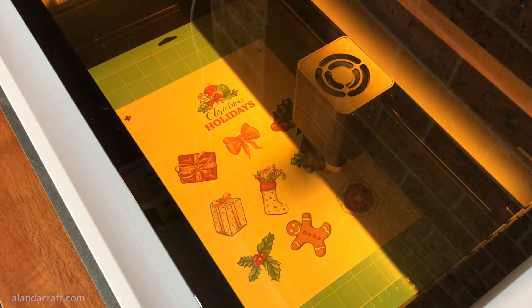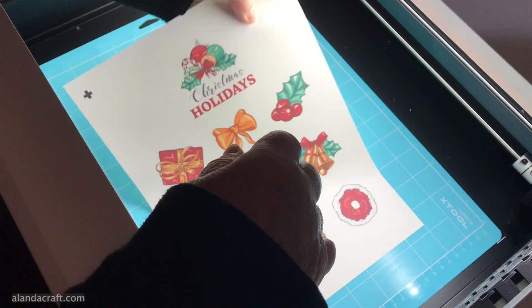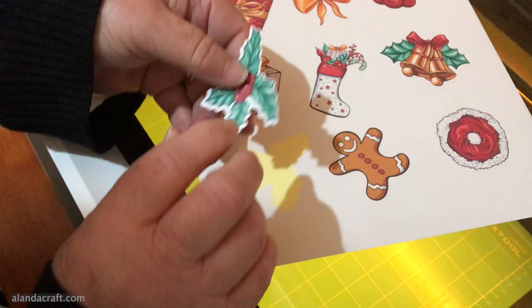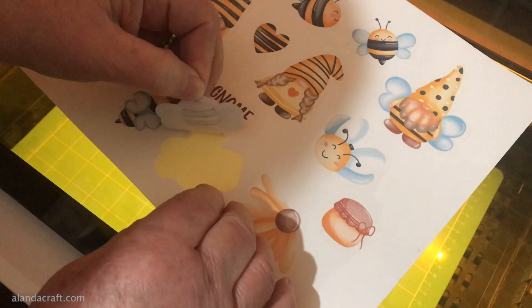This is a design from Creative Fabrica with nice little Christmas designs — there's a whole heap of them. Just lift the sticker off and that's lovely — great for Christmas cards and little presents. It's done the kiss cut so it's left the backing behind. I liked it so much I printed out some gnomes and some bumblebees as well.